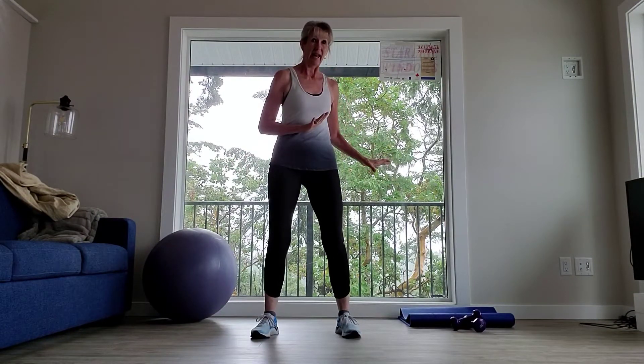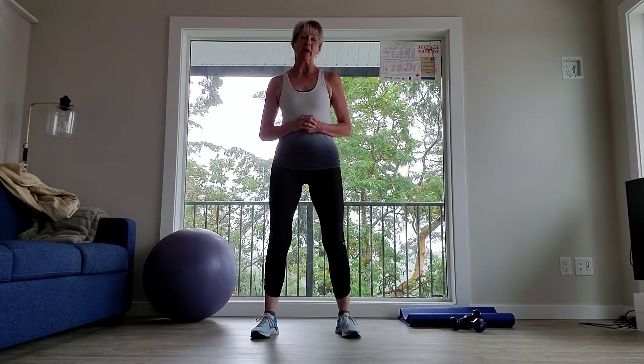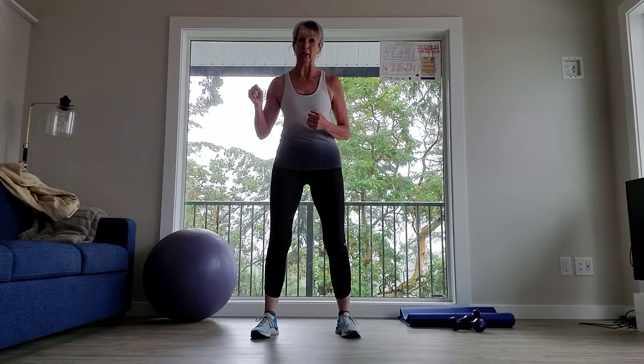Hey everyone, welcome to my video. Today let's work on a bit of cardio and then some strength exercises using the ball and the weights. Now I need to grab the mat and do some mat work. So remember to pace yourselves, make sure you've got water beside you — you can quickly grab it when you need it — keeping yourself hydrated.